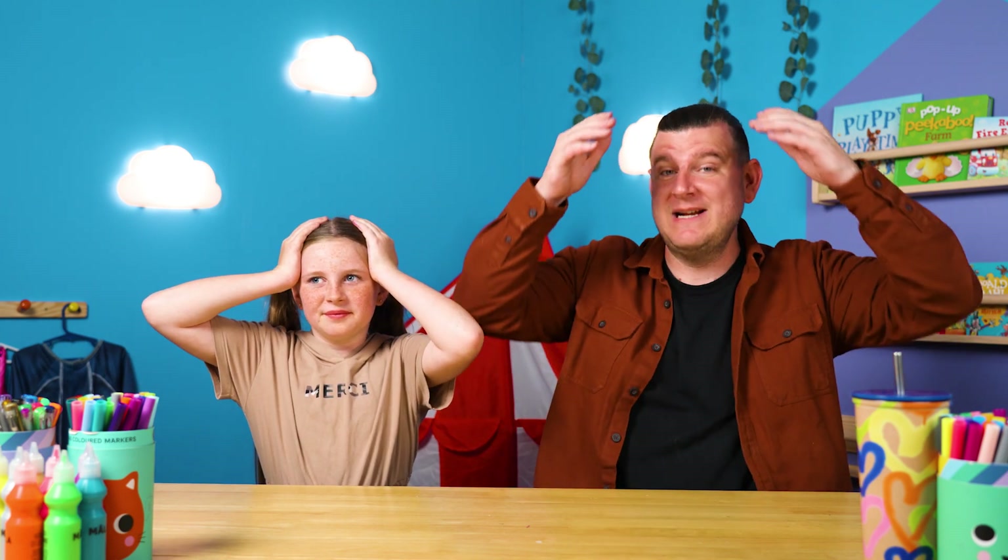Question number four: what did Peter say when the man asked for some money? Did he say 'I don't have any money, but I'll give you what I have'? Or did he say 'I don't have any money, so leave me alone'? You've got five seconds. The answer is 'I don't have any money, but I'm going to give you something that I do have.'